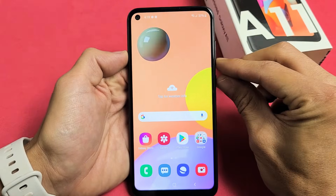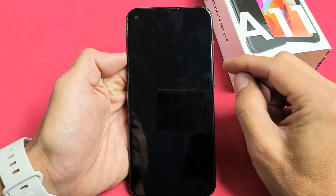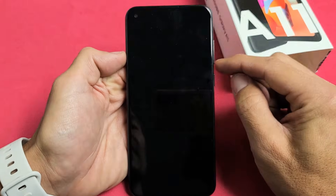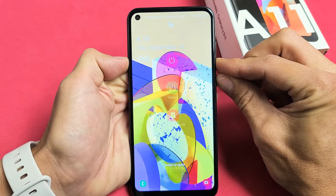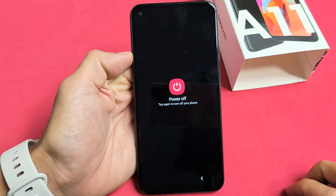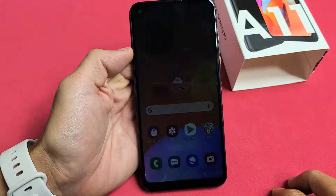Now the second way to do it — first thing, we need to go ahead and turn off the phone. You can go ahead and press and hold the volume down and the power button. Press and hold both buttons, keep holding, and the power off menu pops up. Then tap on Power Off, and then Power Off.